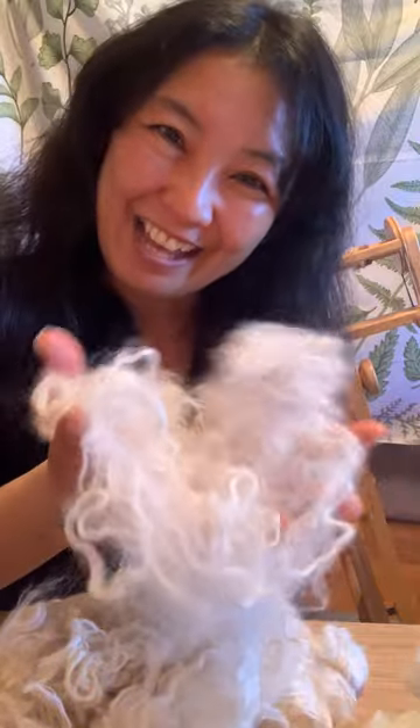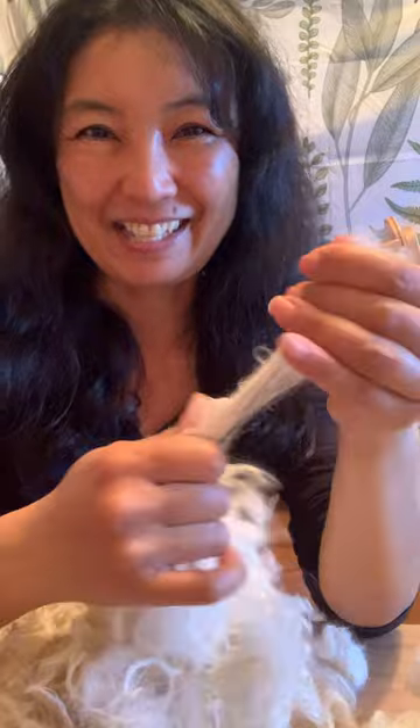up in preparation for hand spinning textured art yarn. So I'm just going to be doing this and fluffing it out like that. And then this makes it a lot easier for me to spin into yarn.